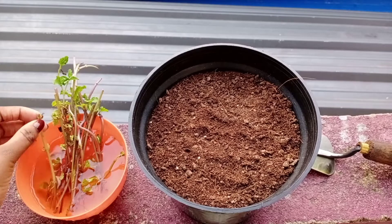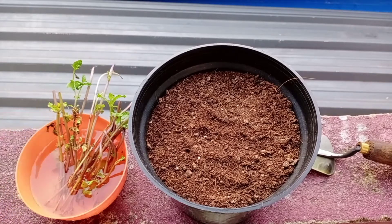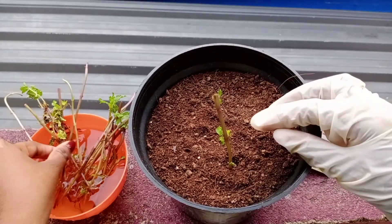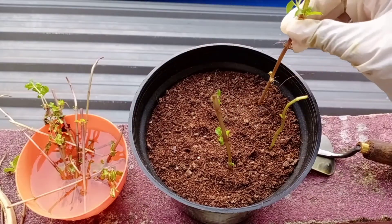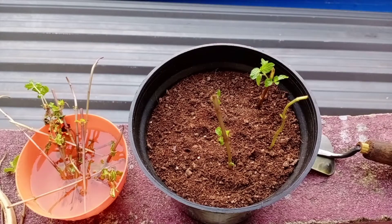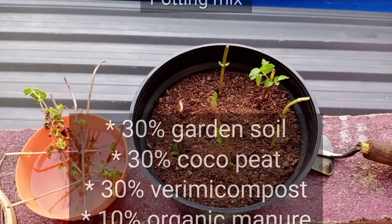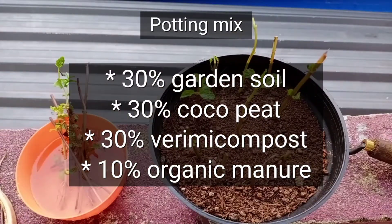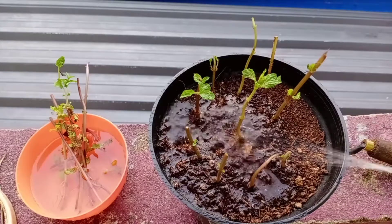Without much delay, let's move on to the video. These are the cuttings that I have taken from the store-bought ones. Most of them had already developed roots and hence I decided to plant them. The pot I am using here is a 6-inch wide pot. The potting mix used is a mix of garden soil, cocopeat, vermicompost, and organic manure. The organic manure I used here is cow dung powder.